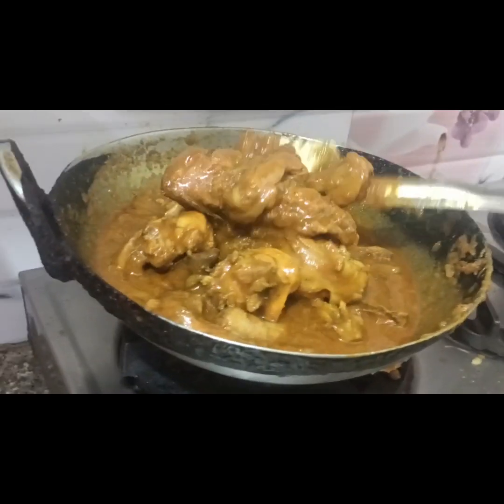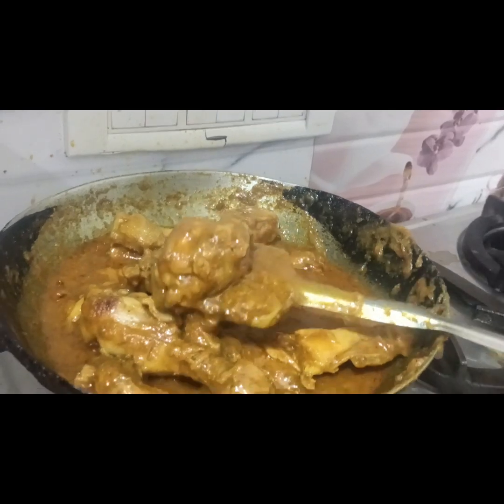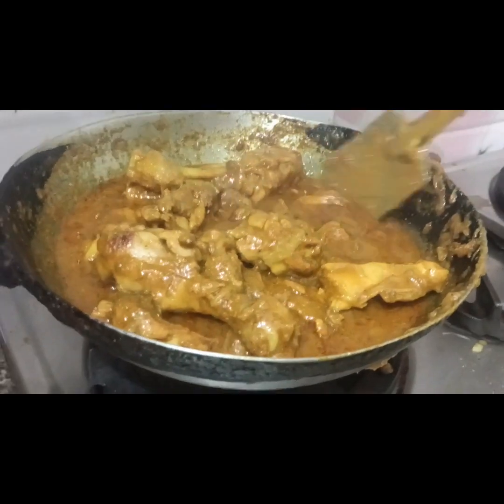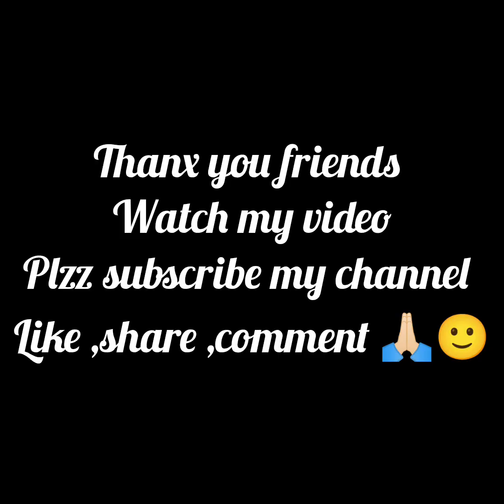You can see how yummy it feels. It is ready. Friends, now I will show you what I will show you. You can see that I have added a little bit of salt. How yummy it feels. Thank you friends, watch my video, like, share, comment.